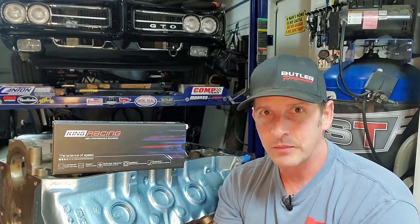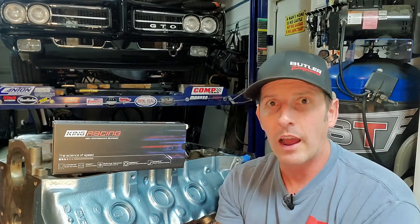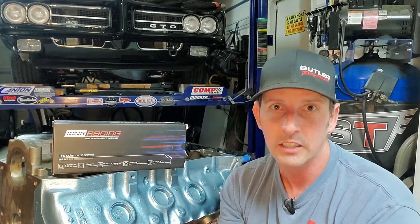Hey guys, welcome back to Fast Monty's Garage. Today we're talking about oil clearance in your main bearings. It's a very critical step in your engine rebuild and you need to know how it's done, how to measure for it, so you could have an educated discussion with your machinist or engine builder, or do it yourself either way.